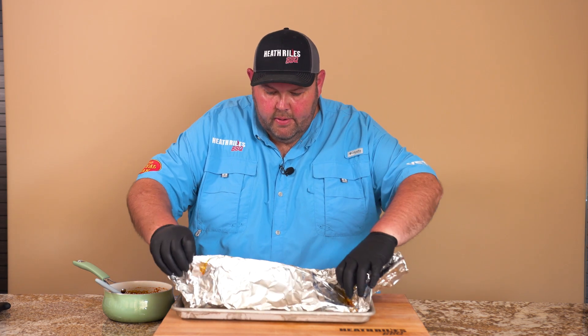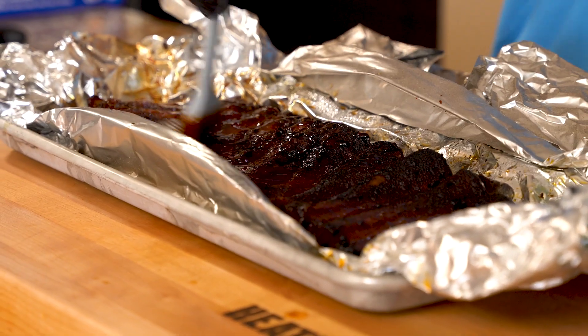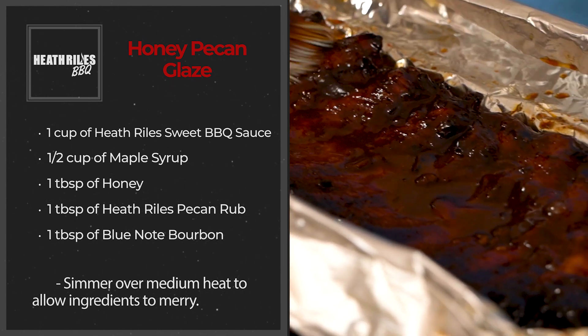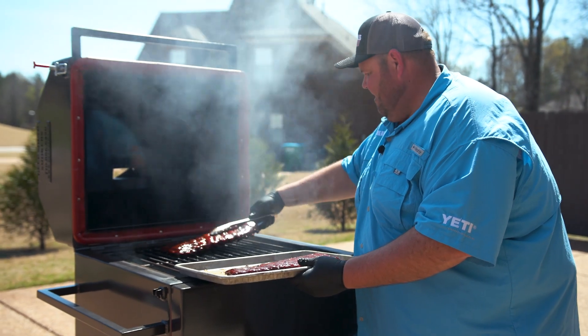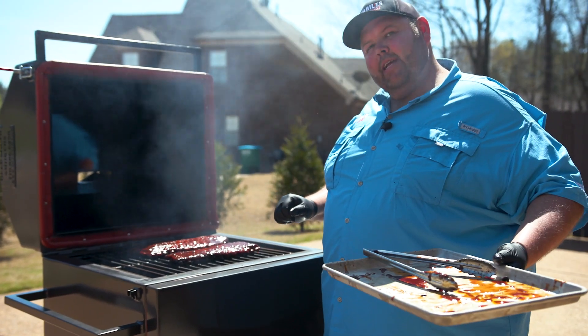Now that the ribs are off the grill and have rested about 20 minutes, I'm going to look at them — oh my god, they look gorgeous. Before I get them out of the foil I'm going to paint some sauce on. We made a sauce of sweet sauce, a little bit of pecan rub, a little bit of maple syrup, a little bit of honey, a couple other things — I'll put the recipe in the description. It's also got Blue Note Bourbon in it. This sauce is sweet and sticky, just what we're looking for. Listen to that sizzle! Let's get them back on for about 10 minutes to set that glaze and we'll be ready to eat.